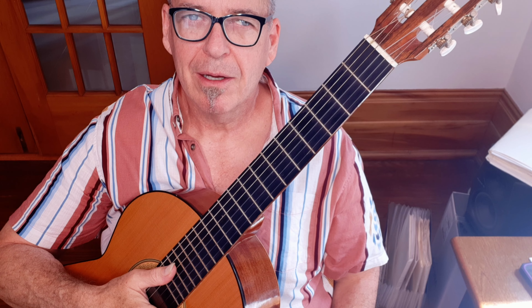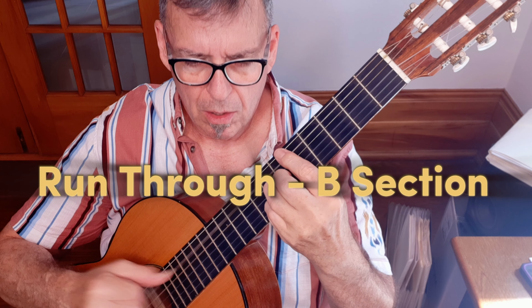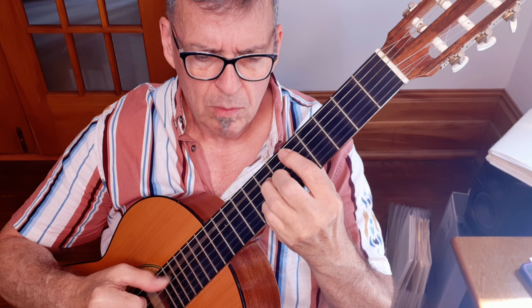'Tall and ten, young and lovely, the girl from Ipanema goes walking. When she passes, he smiles but she doesn't see. She doesn't see.' At the ending, the chord we're using there is the F sharp diminished with an A root that we originally used in the beginning of the verse. Now I'm just going to do a quick run-through of that whole B section.